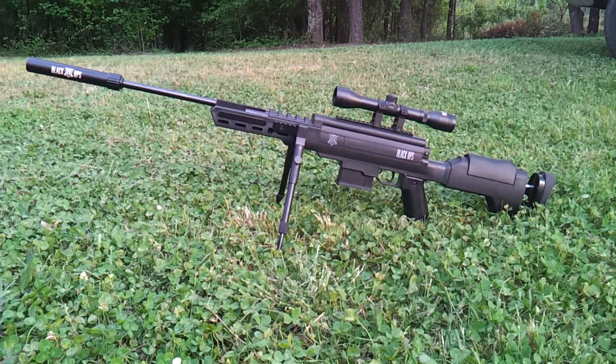This is a break barrel pellet gun and it shoots 1,000 feet per second, and it's .177 caliber. It has a spring piston power system. This is a Magnum Springer. I didn't weigh the pull on the break barrel, but it's not too heavy for me. This is a Magnum Springer and it has recoil on it, so get ready for that.